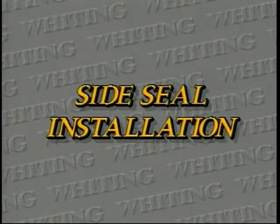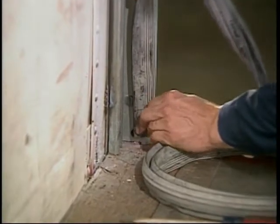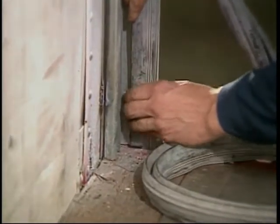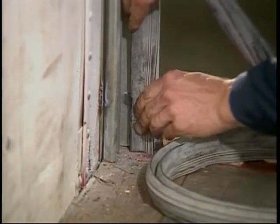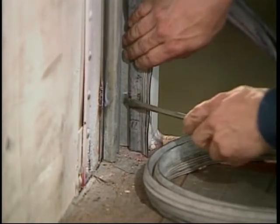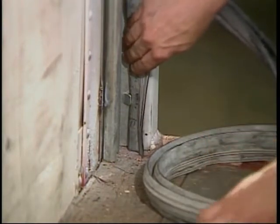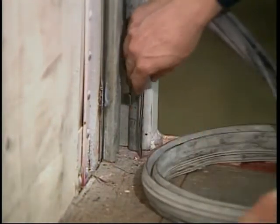Side seals are a popular option. To install them, insert the rectangular portion of the seal into the edge of the mounting angle, starting at the bottom. Using a screwdriver, snap the pointed edge under the tab and secure with either a pop rivet, sheet metal screw, or a drive rivet.